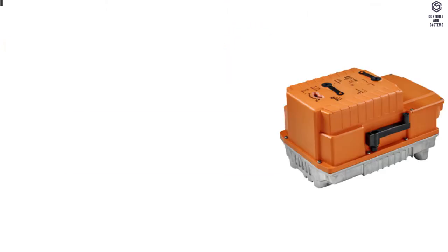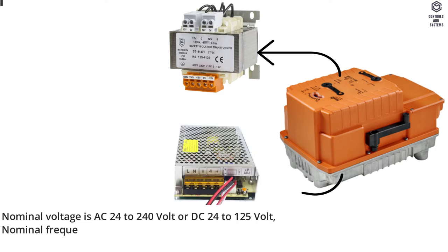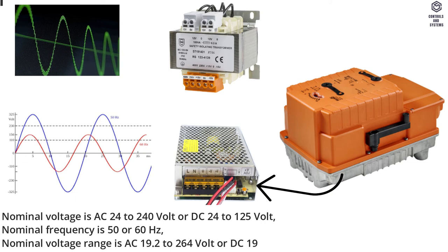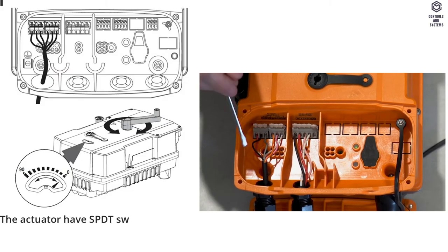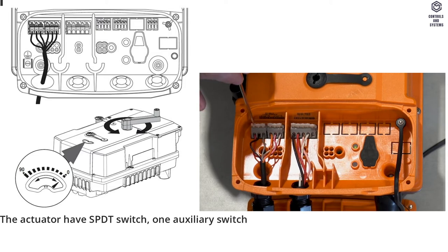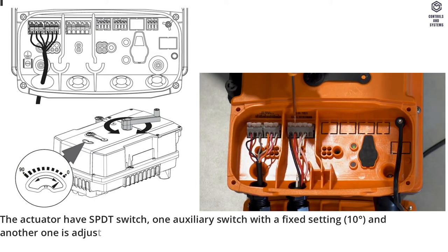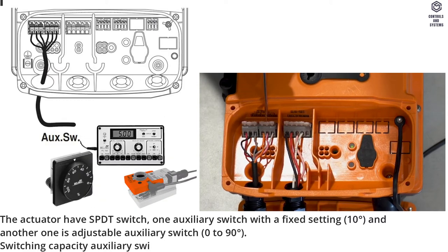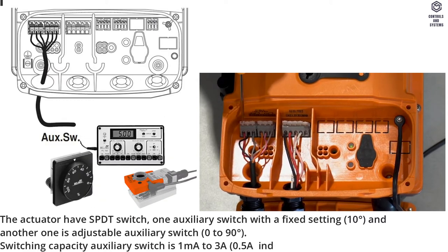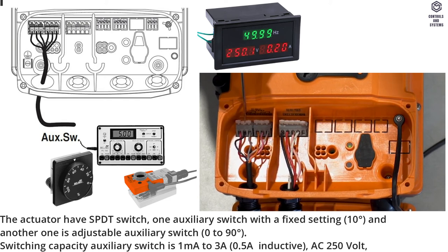Electrical Data: Nominal voltage is AC 24 to 240 Volt or DC 24 to 125 Volt. Nominal frequency is 50 or 60 Hertz. The actuator has an SBDT switch — one auxiliary switch with a fixed setting at 10 degrees, and another adjustable auxiliary switch from 0 to 90 degrees. Switching capacity for the auxiliary switch is 1 milliamp to 3 amps, 0.5 amps inductive, AC 250 Volt.